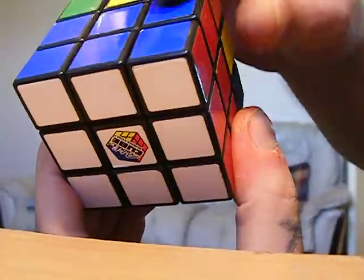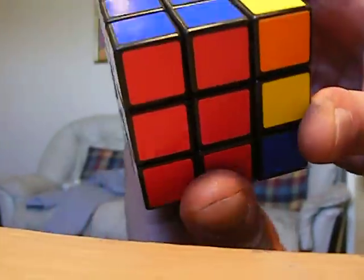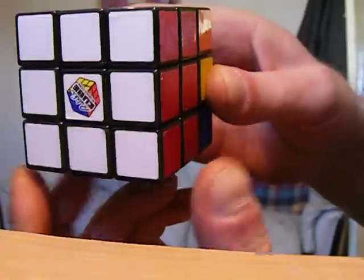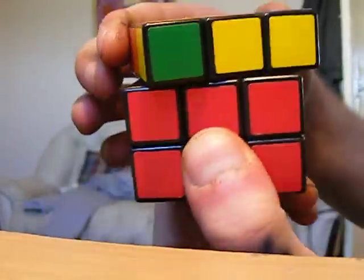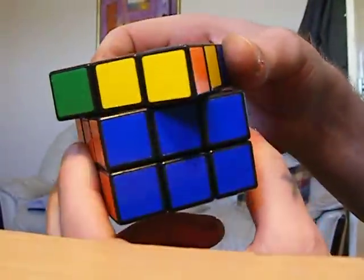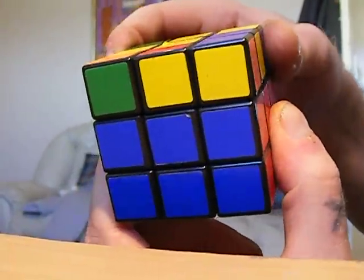There you go — there's that corner flipped, 12 moves. That just leaves you to do the last section. I hope that's helped, thanks.